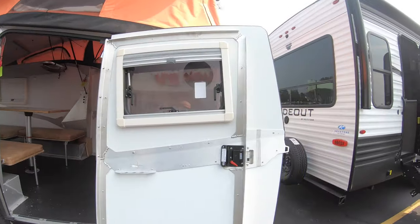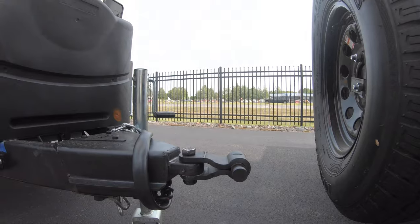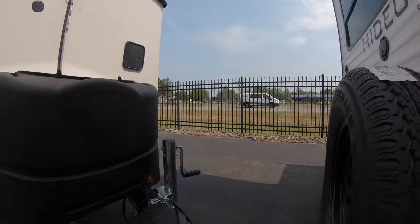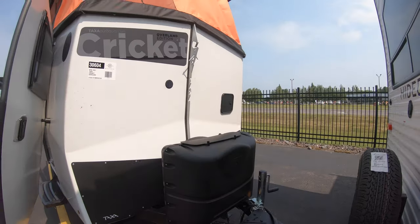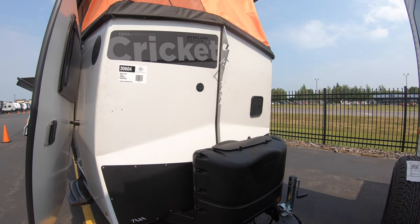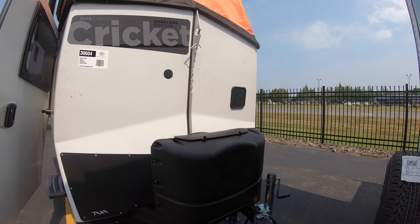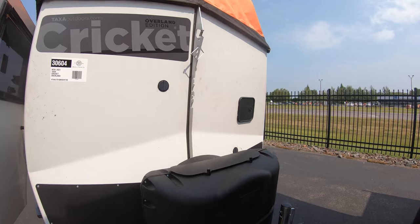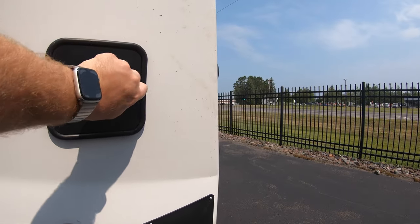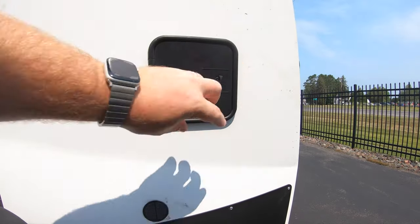Starting right up front, you've got the articulating hitch — 360 design, so it goes back and forth and up and down. When you're getting down those back roads away from all the campsites, this thing is going to ride a lot nicer than a ball hitch. You also have two 20-pound LP tanks that will be filled for you before you take off.